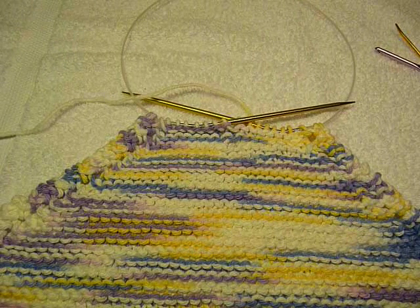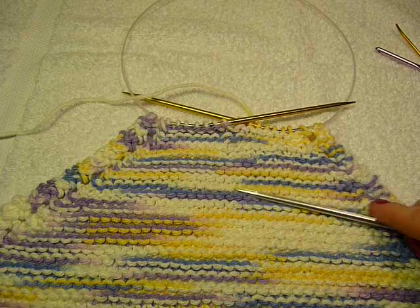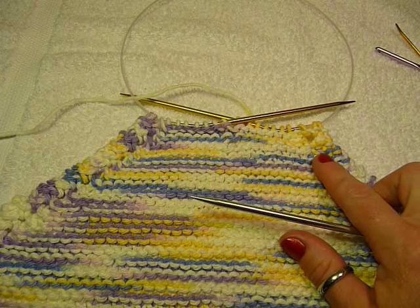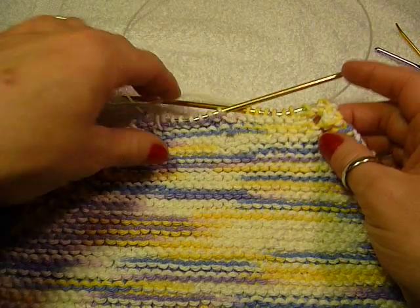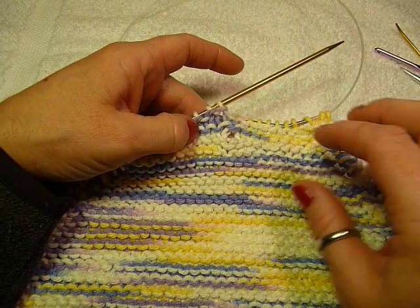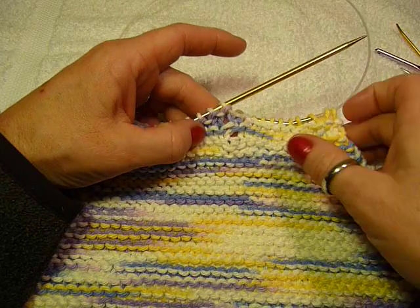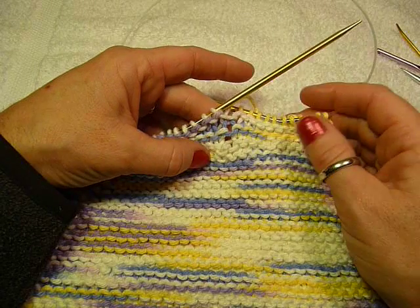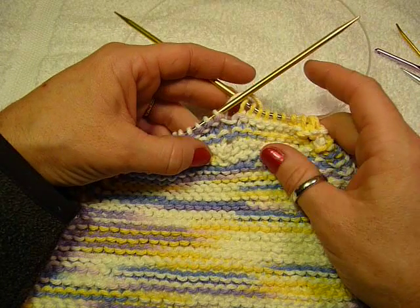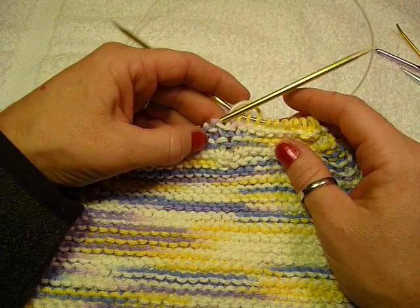This is the second video showing you how to fix a dropped stitch. In this case, we will be fixing a dropped stitch on garter stitch. Garter stitch is where you knit every row. The procedure is almost the same as the other one — same concept, but definitely different. If you need to find out more about what I'm talking about, you can look up the other video. It will be called How to Fix a Drop Stitch in Stockinette.